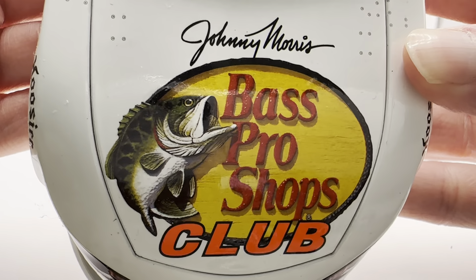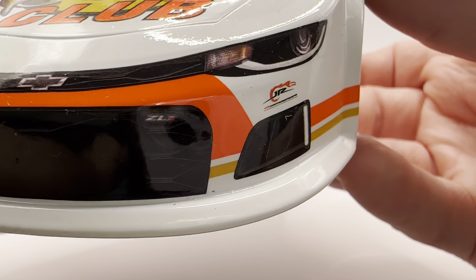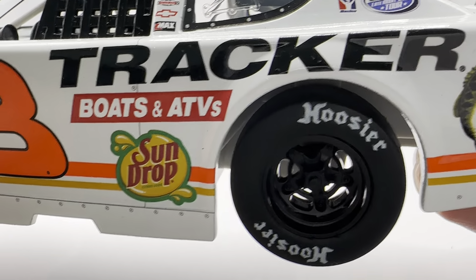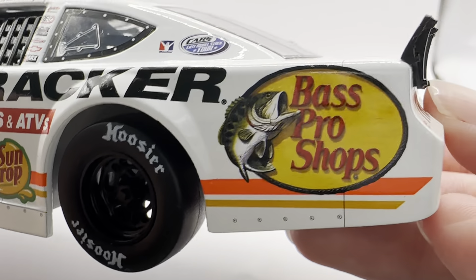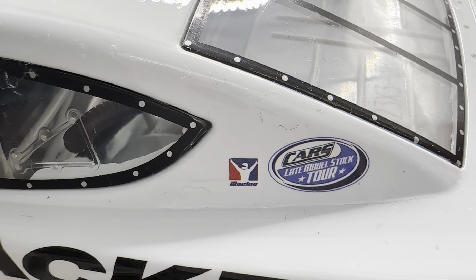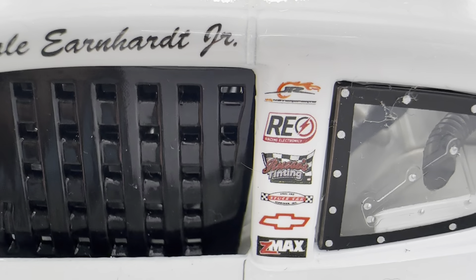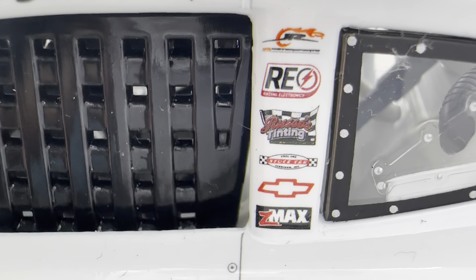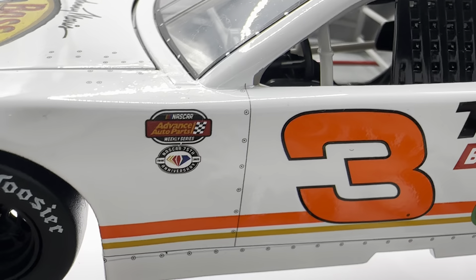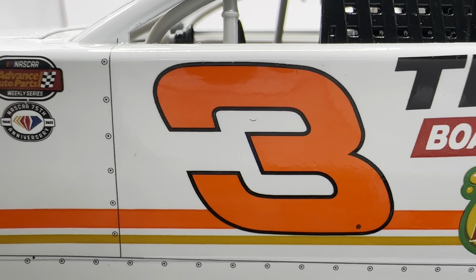Let's get down to the sponsors. On the hood you have Johnny Morris, Bass Pro Shops Club, Chevrolet Camaro number three, and Junior Motorsports. Down the side you have Tracker Boats and ATVs, a Sun Drop logo, and a big Bass Pro Shop logo on the back quarter panel. On the C-post you have CARS Late Model Stock Tour and the iRacing logo. On the B-post you have Junior Motorsports, Racing Electronics, something tinting, Official Stock Car Chevrolet, and ZMax.